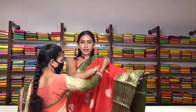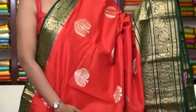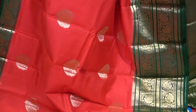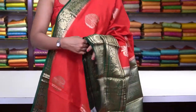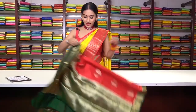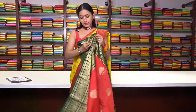Next is a similar pattern in beautiful red colour with tree motifs in pure golden zari work. On one side a very small border and on the other a big border in contrast bottle green colour with golden zari floral motifs — a very beautiful red and green colour combination. This is how the pallu is, and we have a brocade blouse with beautiful golden zari work. The price is ₹8,999.